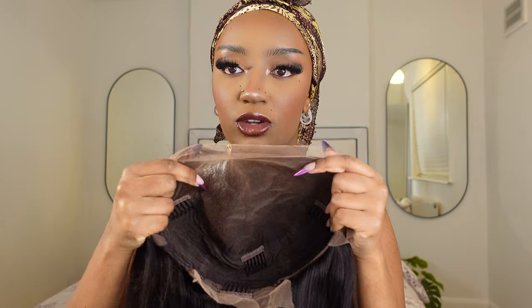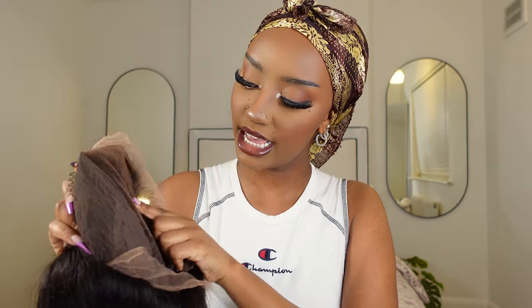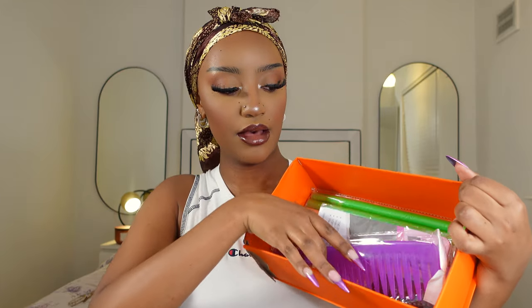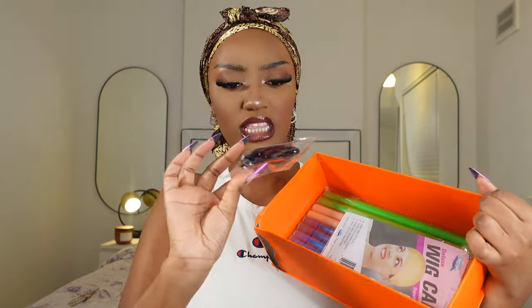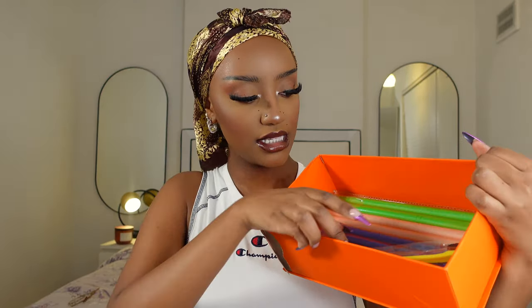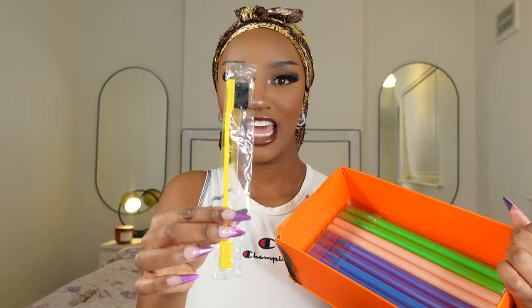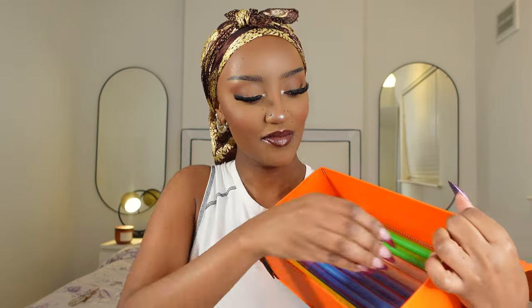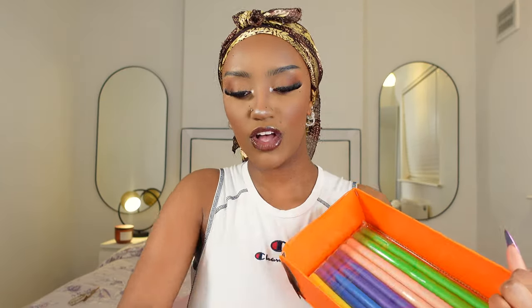On the inside it has two combs on the side, one in the middle, and one at the end, and it also comes with an adjustable strap so you can make the wig tighter. A few more goodies in the box: a wide tooth comb, an elastic band for the wig, wig caps, an edge brush — a yellow one, which I've never seen before — and some flexi rods as well.